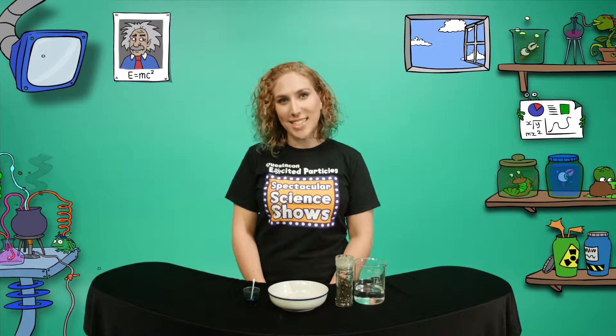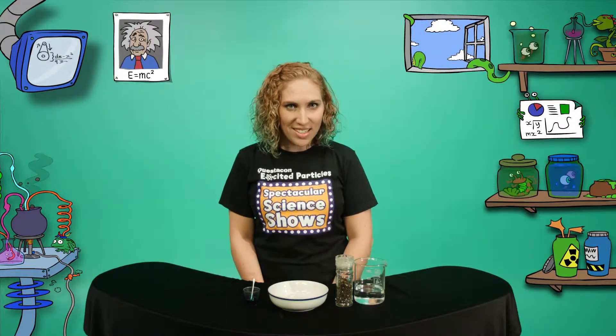Hi, I'm Michelle, one of Questacon's Excited Particles. Have you ever wanted to walk on water? Creatures like mosquitoes, water skippers or even spiders can. Why don't they sink? It's all about surface tension.